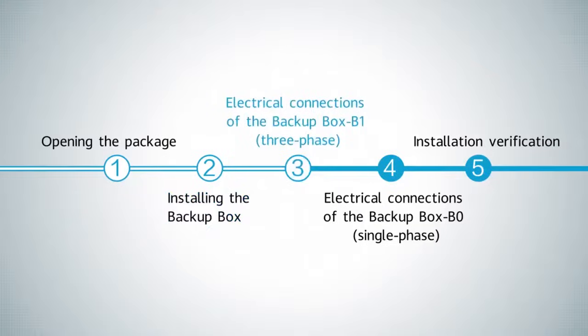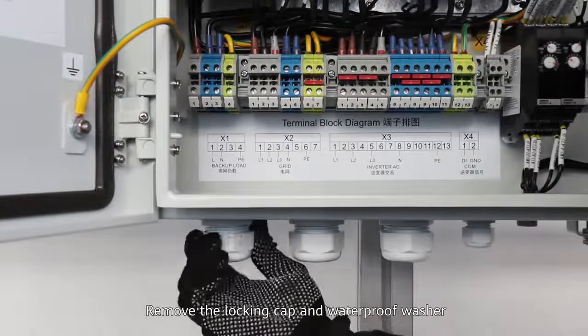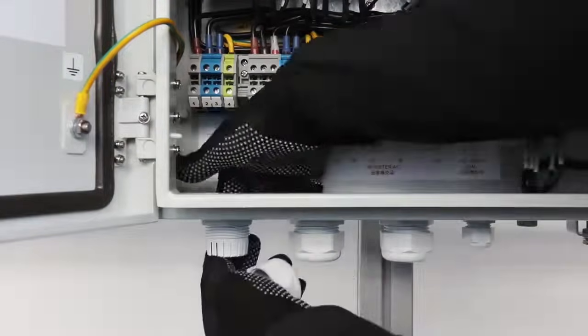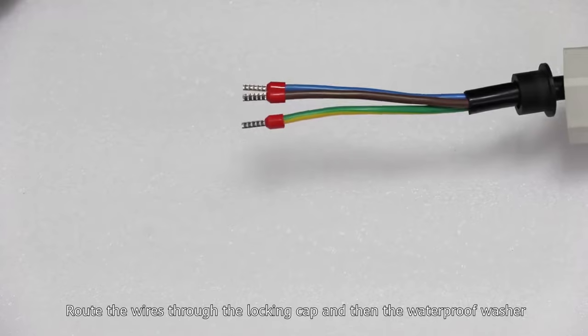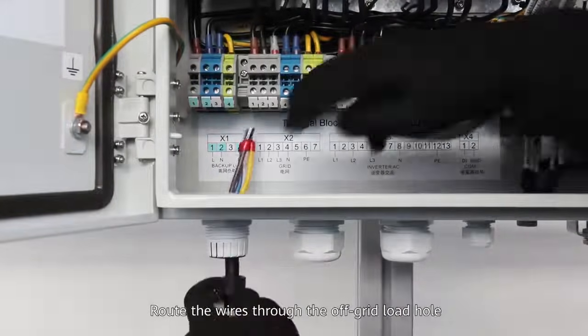Electrical connections of the backup box. Installing the off-grid output cable. Remove the locking cap and waterproof washer. Route the wires through the locking cap and then the waterproof washer. Route the wires through the off-grid load hole.